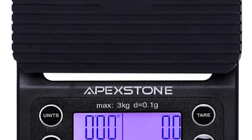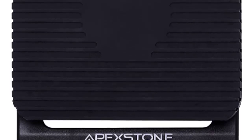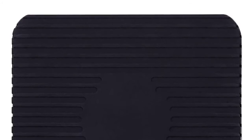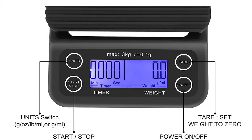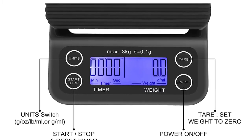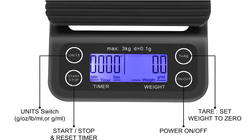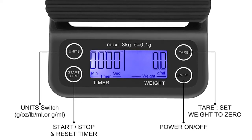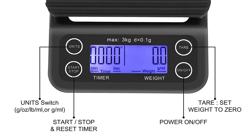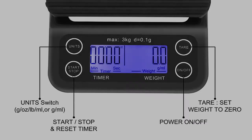Unique timer functions let you time your brew to perfection up to 59 minutes 59 seconds for perfect drip coffee. The unit can automatically turn off after setting, keeping power duration long and powering back on quickly. It intelligently charges via a USB cable or adapter included in the package. It protects the scale from heat or liquid spillage, is easy to keep clean, and the hard plastic cover protects the scale from dirt when not in use.